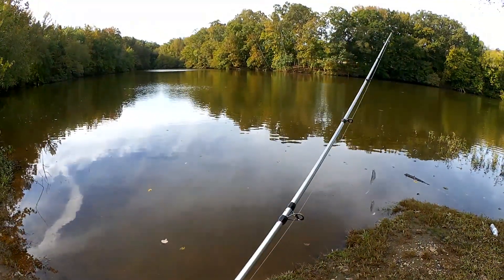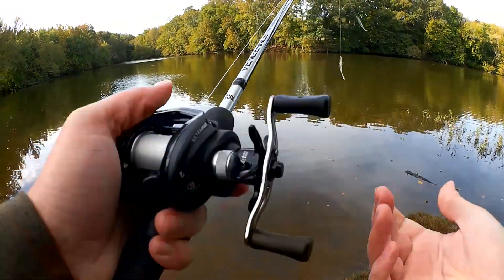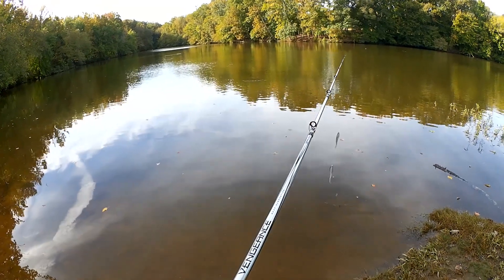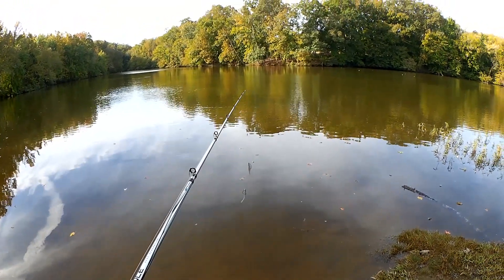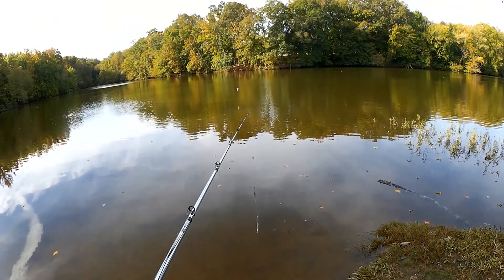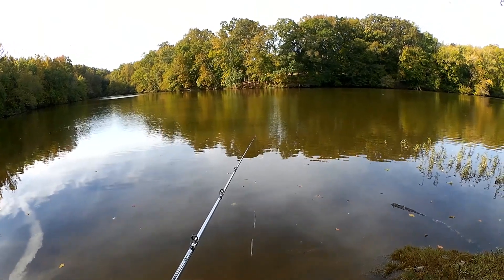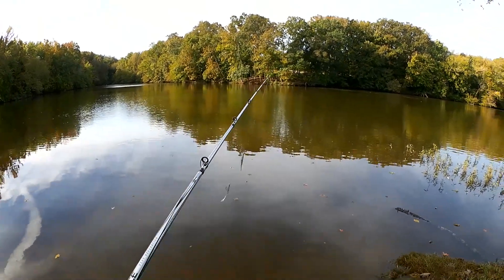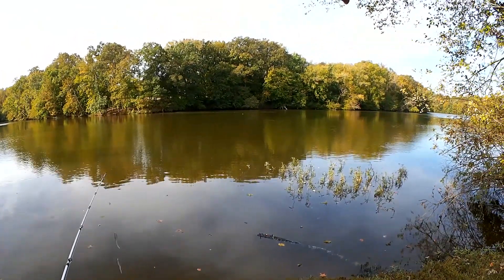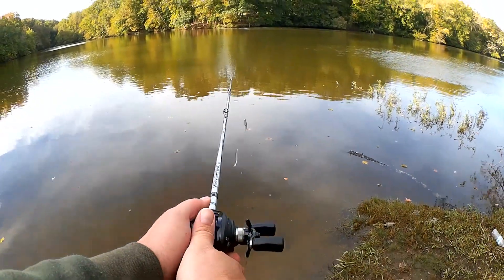Fishing with my Ultramax Vengeance Combo. My Lew's Speed Spool Mark Rose finally gave out — popping the line on a snag, the anti-reverse just gave up, the handle spun backwards and I got a huge bird's nest. There's a big school of shad out there. I don't think I can cast that far, but let's see what I can do.